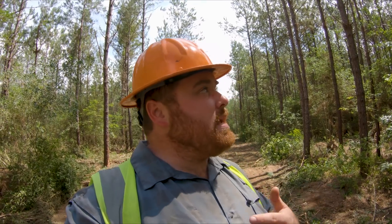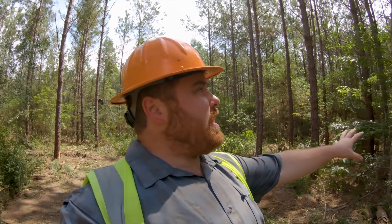Sometimes it doesn't get cut at 12 because it's in a wet location or has poor road access. It may stand longer — we've got some first thinning that's 23 years old right now, and I've cut first thinning as old as 33 years of age. You don't want to let it stand that long. To me personally, prime cutting is right now — this stuff is 14 years old and it needs to be cut now.